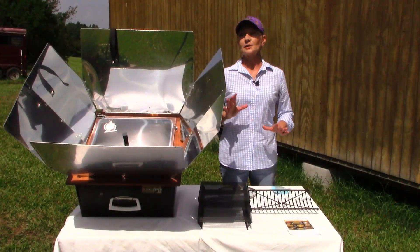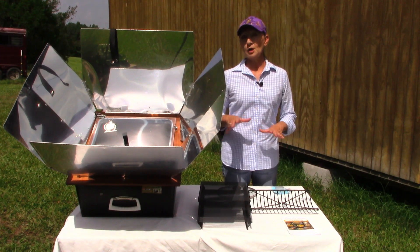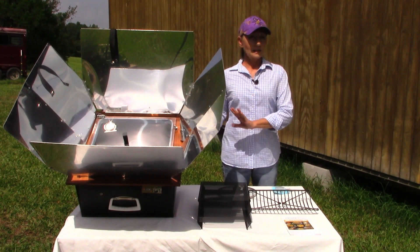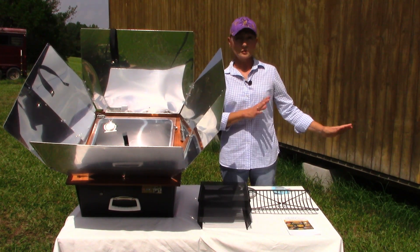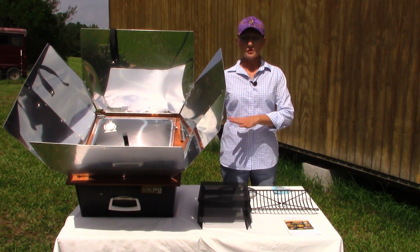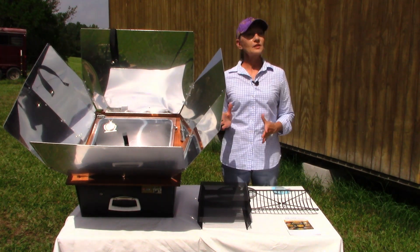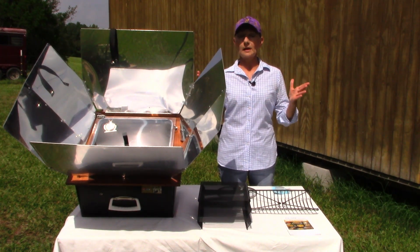As you can see, it is a great day to be setting up and using the Sun Oven — not heating up my kitchen, letting the work be done out here. I can go about and do other things around the homestead and just come by periodically and readjust the Sun Oven so that it's capturing the great power of the sun.